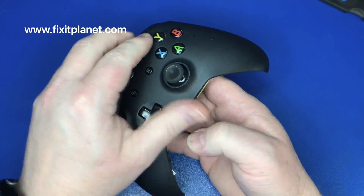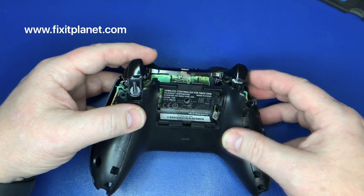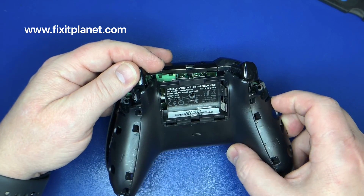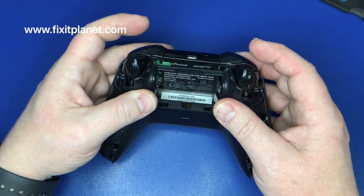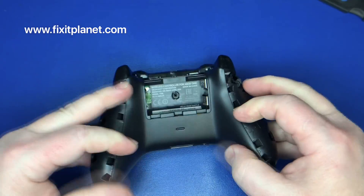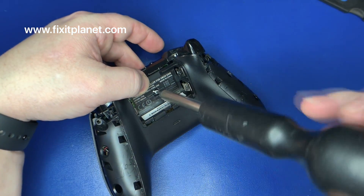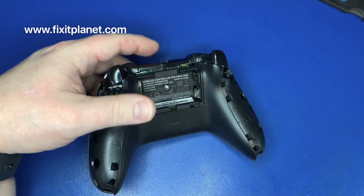We're going to put the front face plate back on and the rear cover. We'll go ahead and put that center screw in first, and that'll hold the front and back on for us while we get the other four screws in.